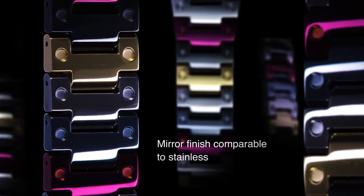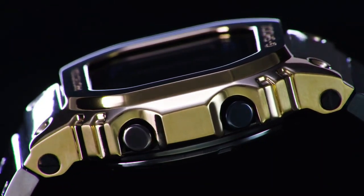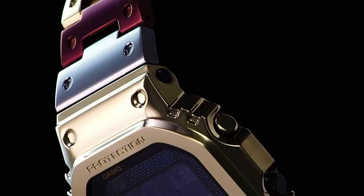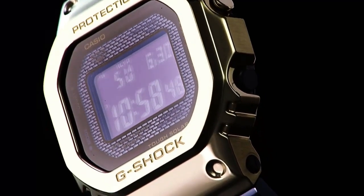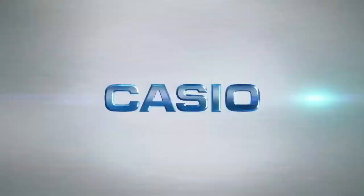Stopwatch measures 1/100 seconds. Measuring capacity is 00:00:00 up to 59:59:99 for the first 60 minutes. Measuring unit is 1/100 second for the first 60 minutes, then 1 second after 60 minutes. Measuring modes are elapsed time, split time, and first/second place time.